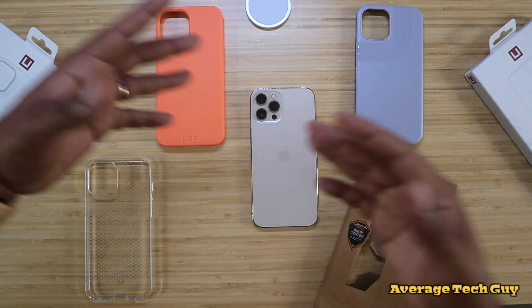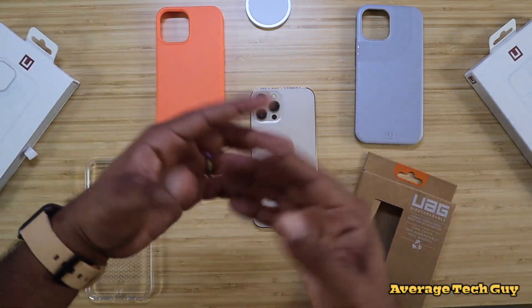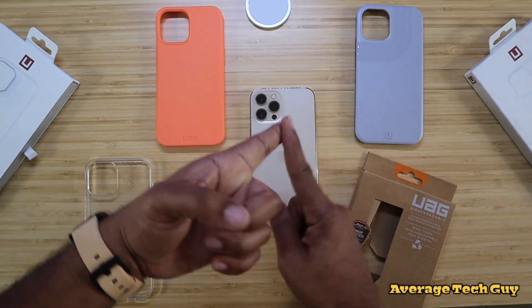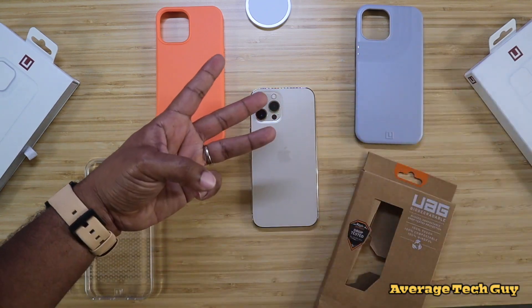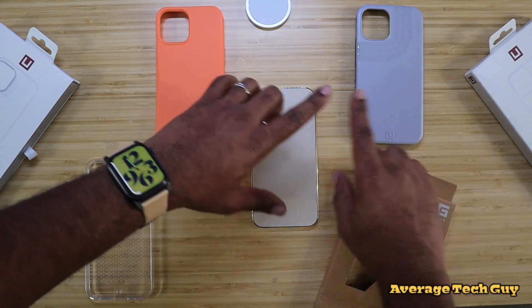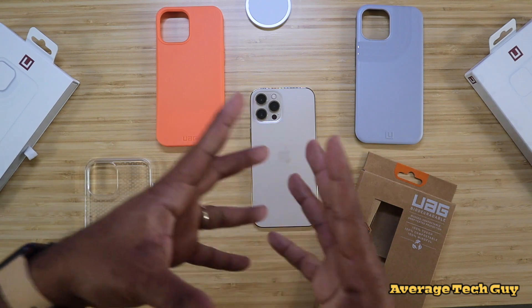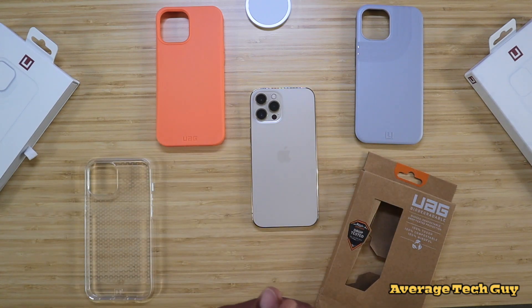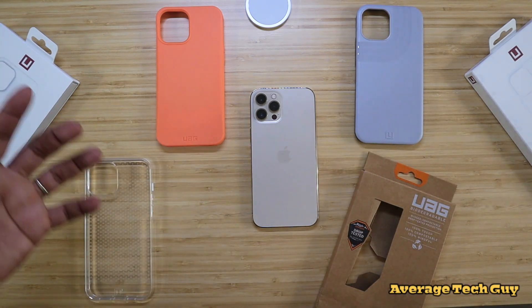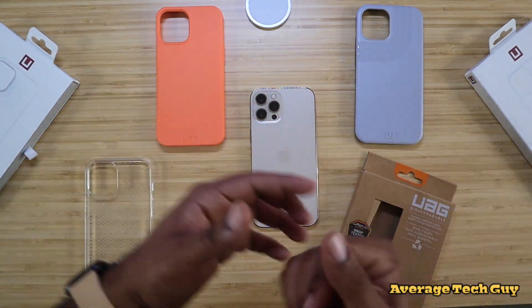UAG has been on the map for a while and they've been on my radar for a long time as far as being some of the most protective cases for your tablets, for your watches, also for your phones. They have backpacks too — I'm going to drop links below so you can check all their stuff out. But these are some new lineup of cases. We know about the Pathfinder, we know about the Metropolis, but these are some of the newest from UAG.